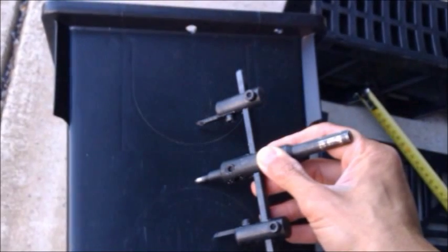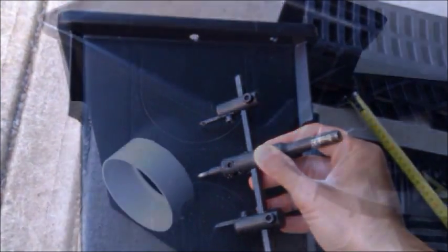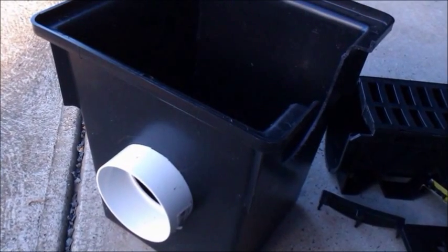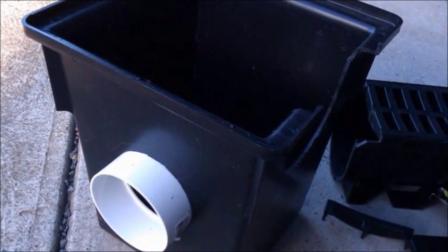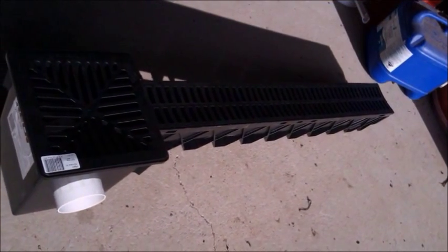I'm going to put the hole a bit higher than the suggested position. This way I'll be able to trap dirt that happens to flow into it, making it easier for cleaning. So that part is all done.